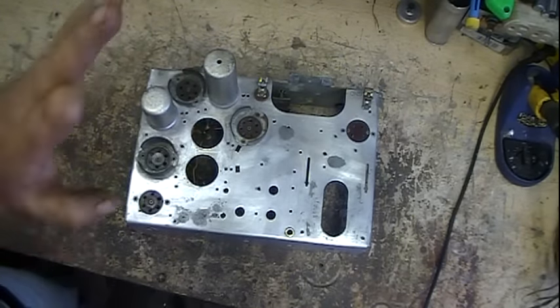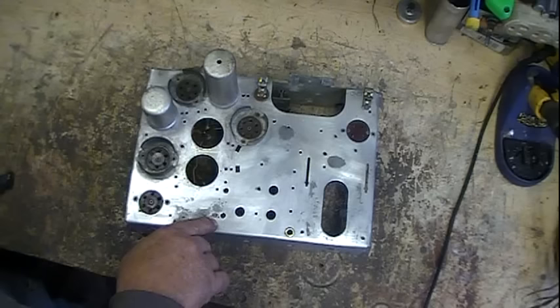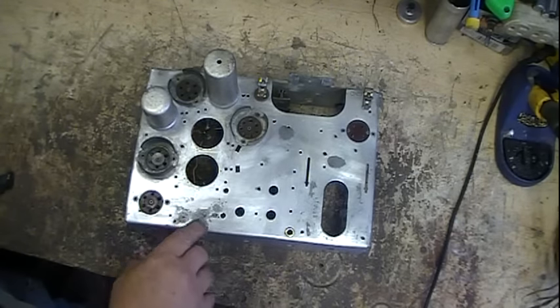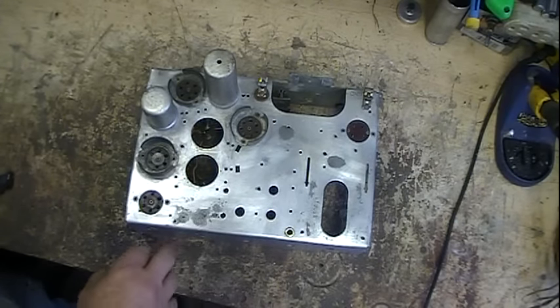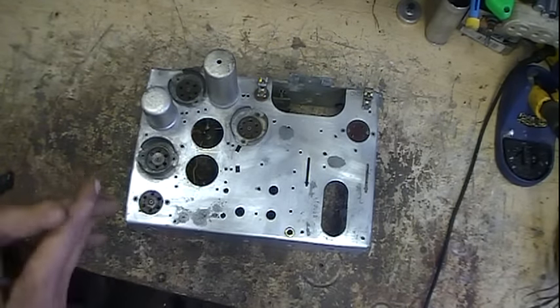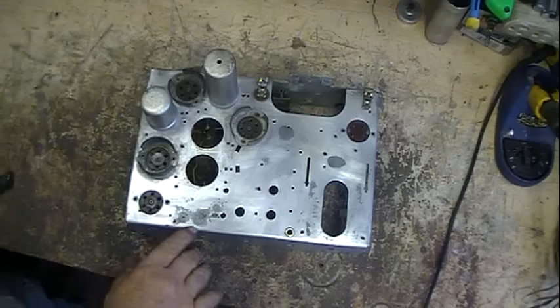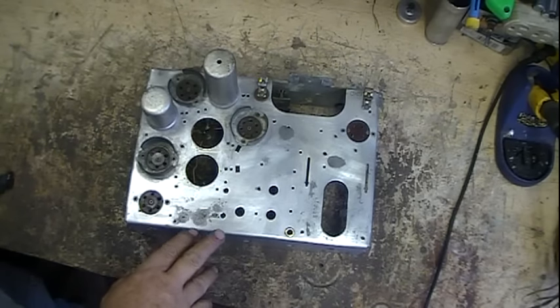I've cleaned the chassis up. These are the rust points here, here, here, and here. I've smeared a little bit of Vaseline on them and left it overnight, and so far the rust has not come back. I'm going to leave it a little longer — at this point, if it doesn't come back, as long as I keep something on them, I'm probably not going to worry about them too much.